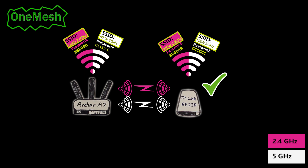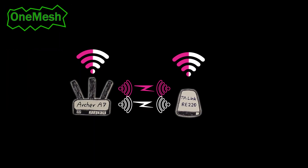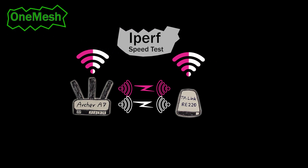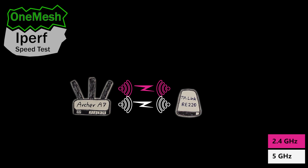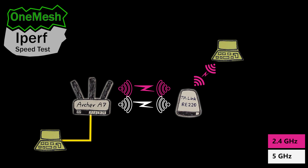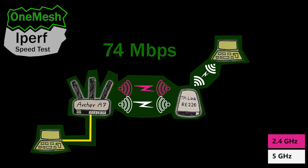For the speed test I used iperf. There's a link to my iperf video in the description if you want to know more about it. Basically there are two computers: one connected to the wireless router with an ethernet cable and the other wirelessly connected to the node. OneMesh is in control of which frequency band is used for the backhaul. I connected the computer to the 2.4 GHz network and got a maximum of 48 megabits per second, then switched to the 5 GHz network and got a maximum of 74 megabits per second.